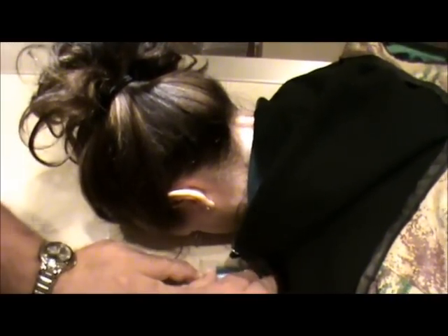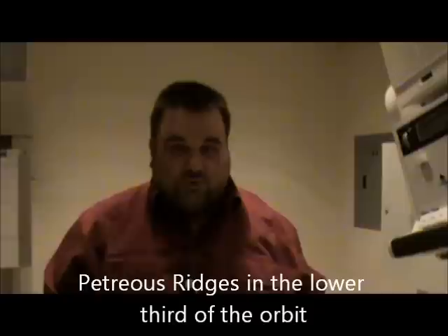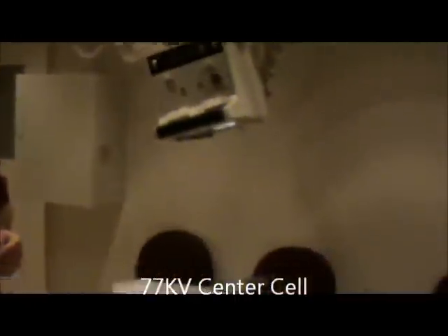I'm going to adjust my collimation in to the skin margin and just a little bit to the top of the head. I'm going to move my pen out. This is her left side, so I'm going to put my left marker right there. In the Caldwell view, we should see the petrous ridges — good head positioning indicates the petrous ridges are in the lower one-third of the orbits. The technique for this will be 77 KV, center cell. This is our Caldwell view for facial bones.